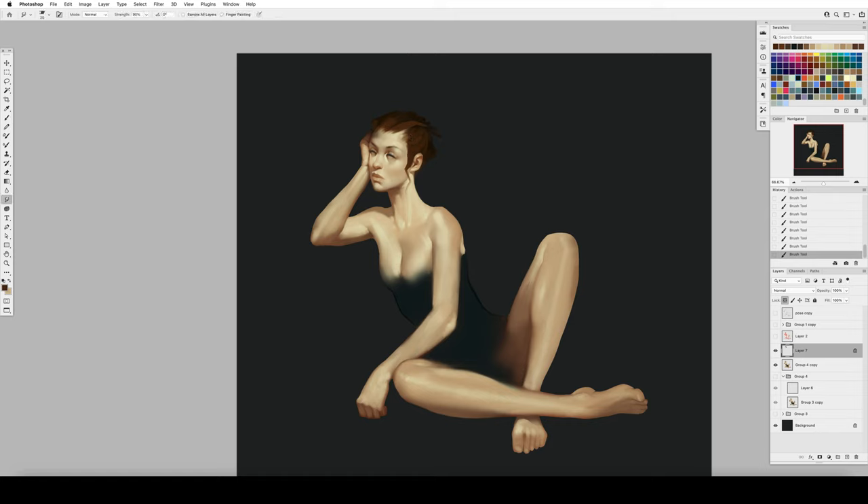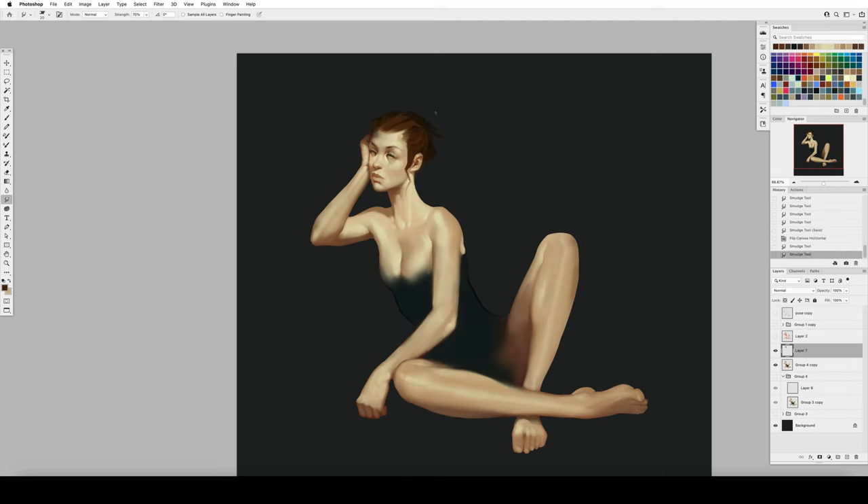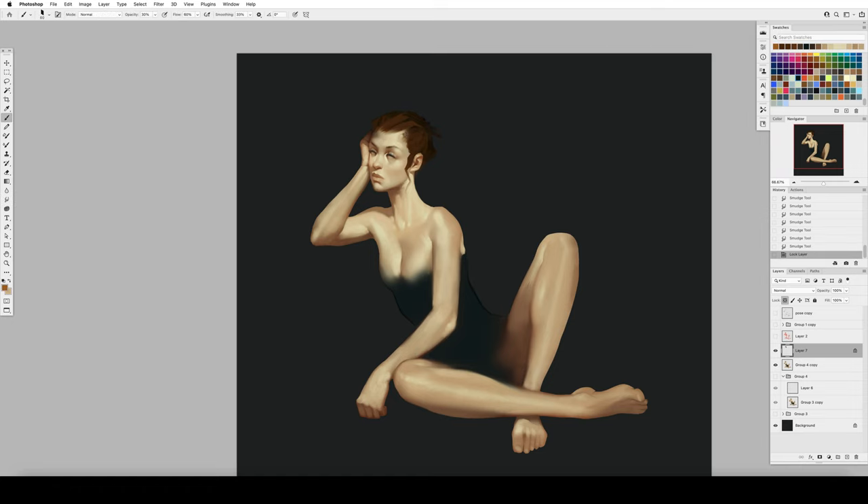I thought I'd go for a different hair color this time. Instead of another dark-haired subject, I thought we'd give her some really fiery, auburn hair — some red hair, which I think is so cool. When we get to that greatest payoff moment of adding edge lights later, it really pops because it kind of glows. The hair transmits light; it looks really dramatic and beautiful.